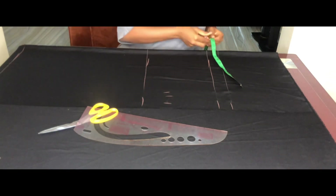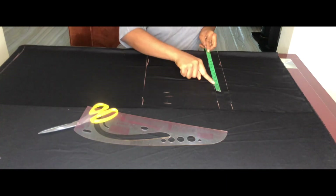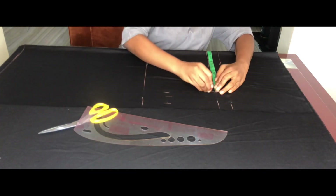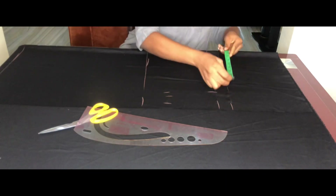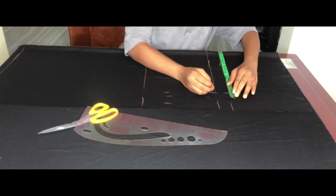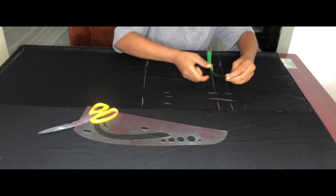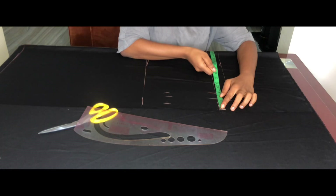On the crotch line, mark quarter of the hip measurement. Mark the same on the hip line and add 1.5 inches for seam allowance — one inch to join the side and half an inch to join the inner seam.